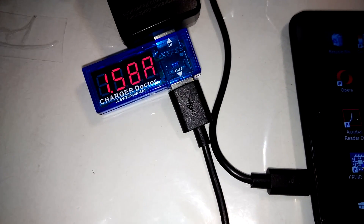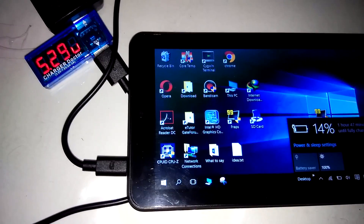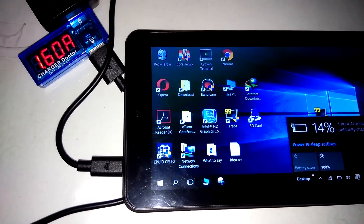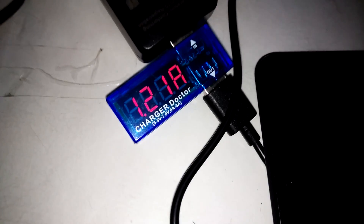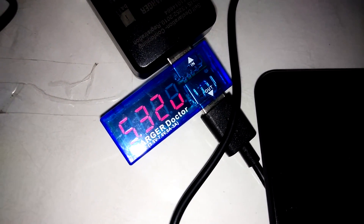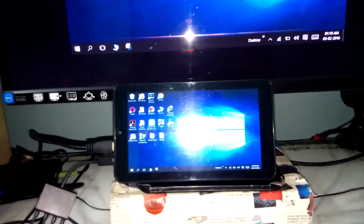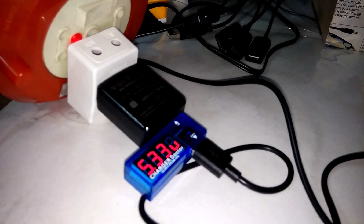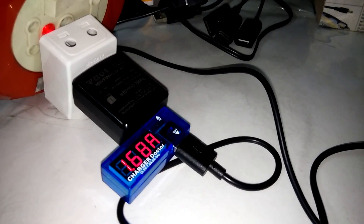If I directly charge from the charger provided with the tablet it is taking about 1.57 amperes. At 14% charge the tablet is consuming 1.6 amperes. When asleep it consumes about 1.21 amps. On normal load this tablet takes about 400-500 mA, and with HDMI connected it consumes about 1.7 amps. After rebooting the tablet and connecting this OTG charger, it is taking 1.68 amps right now — pretty good, so it should charge normally.